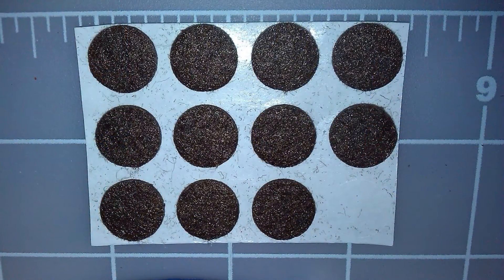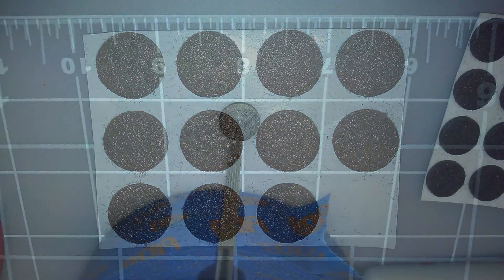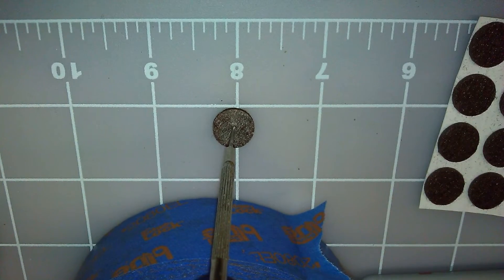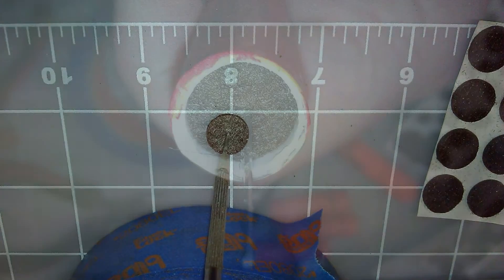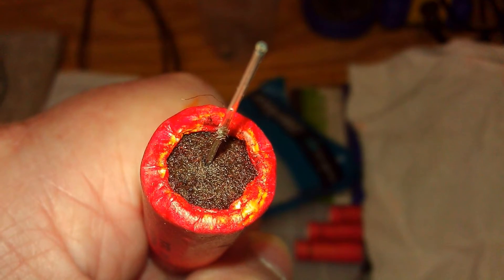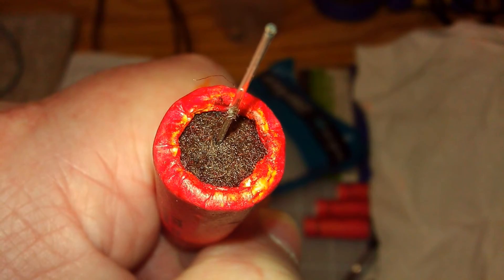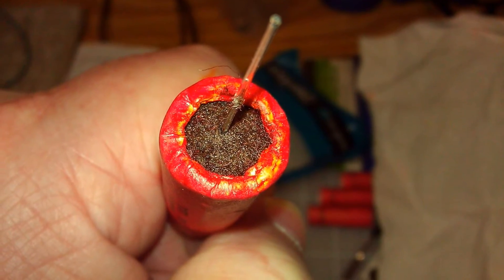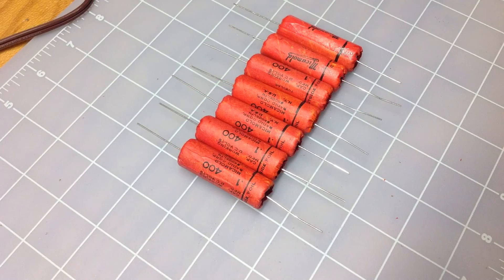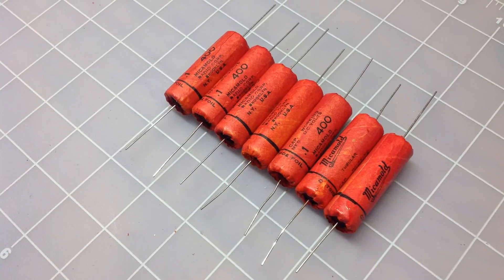For the capacitor end caps, I used round self-adhesive felt pads, and then just used a small screwdriver, as illustrated here, to insert a hole in the middle for the leads. I then rolled the tube ends over, and then touched up the end of each capacitor with a marker, before applying one more coat of lacquer on each end, then set them aside and let them dry.